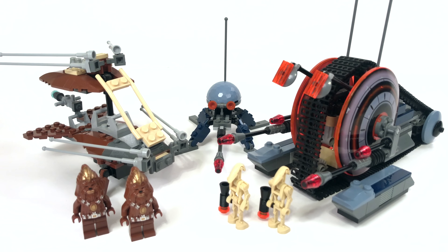If you guys do enjoy this review, please remember to drop a like down below. And if you have anything to say about this great old set, go ahead and drop it in the comments section below. Without further ado, let's go ahead and take an up-close look at these minifigs.